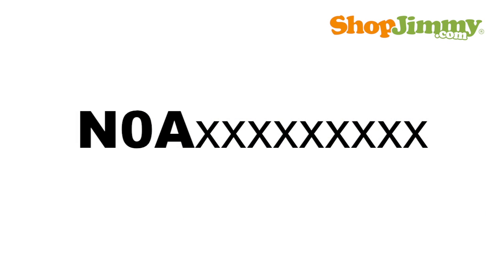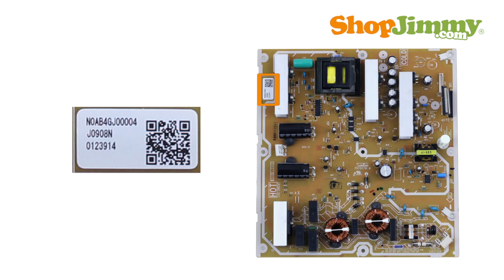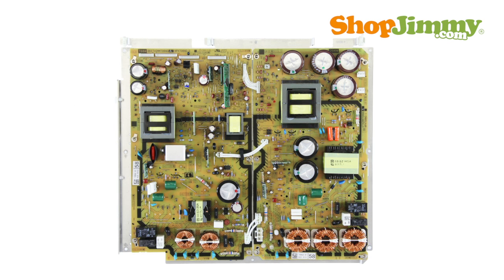N0A part numbers are 12 characters long and are printed on a label. Please note that some power supplies include two boards.